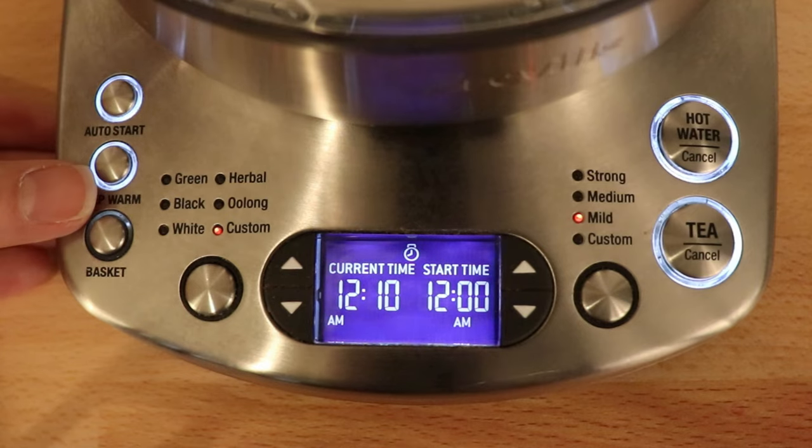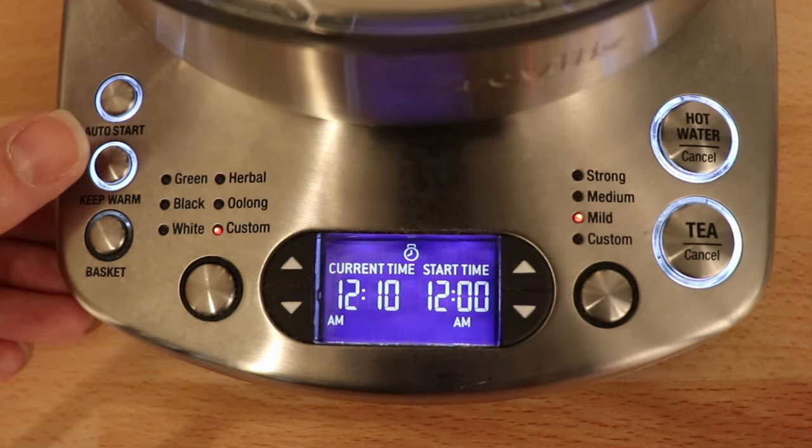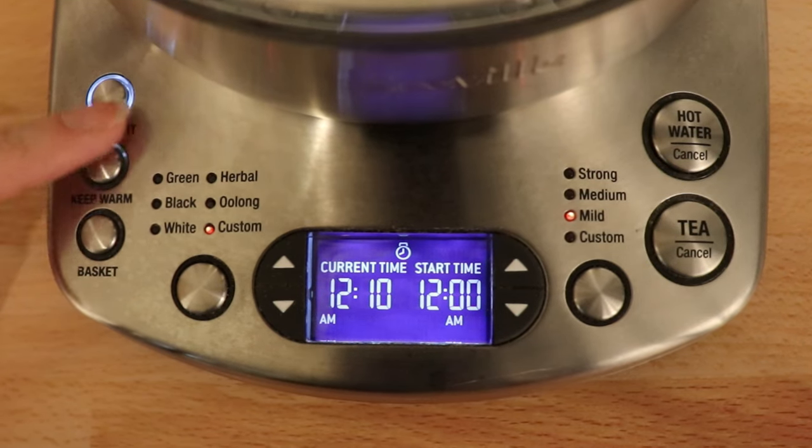The keep warm function keeps the tea warm. As long as that button is lit, every time you pick it up from the base, that function is reset — so you'll need to hit the button again in order to have that start.